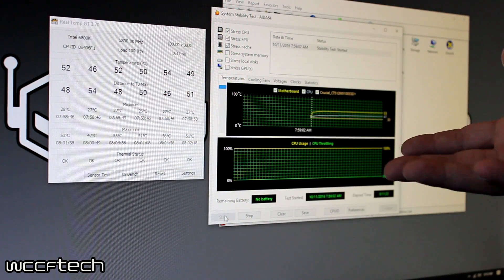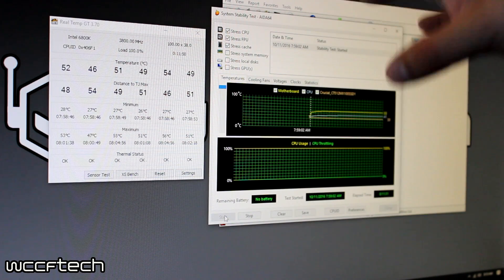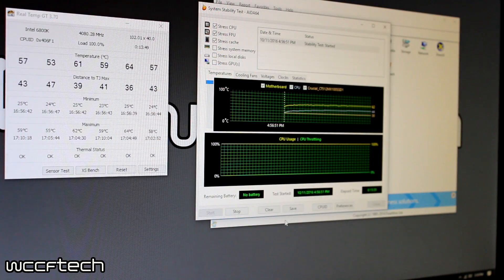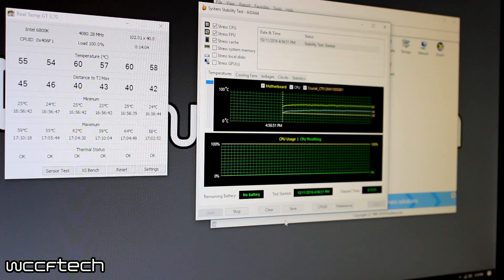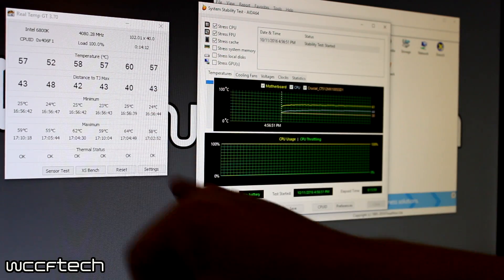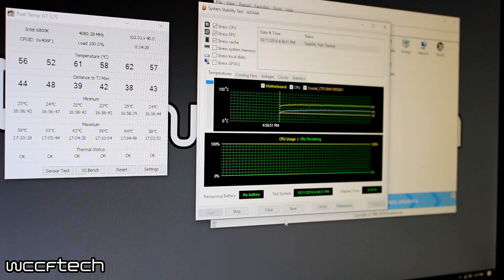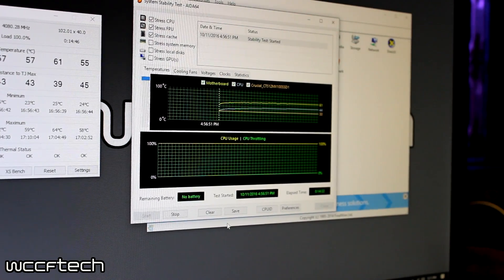For the third and final test, we ran a manual overclock at 4.08GHz — right at 4.1GHz — with the memory at 2666MHz and voltage at 1.25V. After almost 14 minutes, the hottest core topped out at 64°C, with all other cores sitting close to around 60°C. I think it's fair to say the Noctua NHD-15S is quite capable of handling the i7-6800K, even with only one fan, and it is extremely quiet even with the overclock.